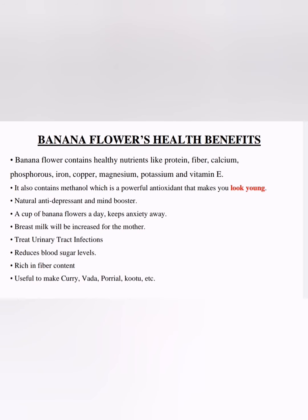Let's see the banana flower health benefits. Banana flower contains healthy nutrients including protein, fiber, calcium, phosphorus, iron, copper, magnesium, potassium, and vitamin E. It also contains methanol, which is a powerful antioxidant that reduces free radicals in the blood and can keep you looking young. It also works as a natural anti-depressant and mind booster. A cup of banana flower once a day and you can get rid of anxiety too.